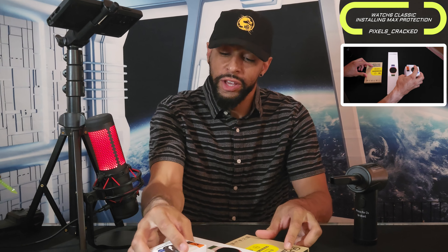Leon checking in and we're at it again with another episode. Today's focus is going to be on the Samsung Galaxy Watch 6 Classic, specifically covering protection. We're going to be installing a few items to keep the Watch 6 Classic in tip-top shape — a tempered glass screen protector by Suman and the Spigen Rugged Armor Pro Case Band, a case and band all-in-one providing full coverage.